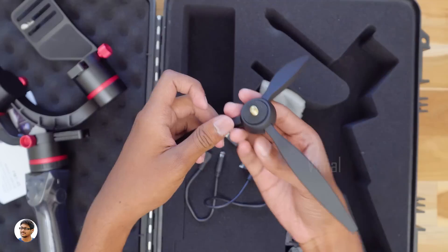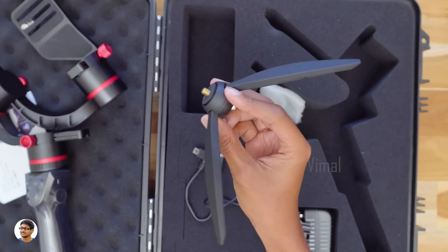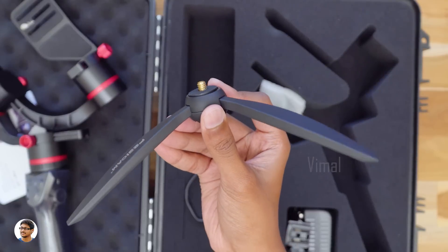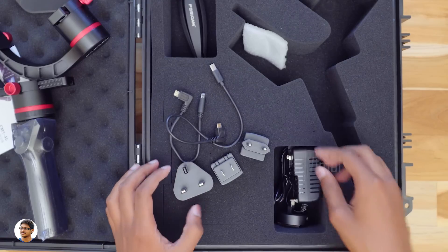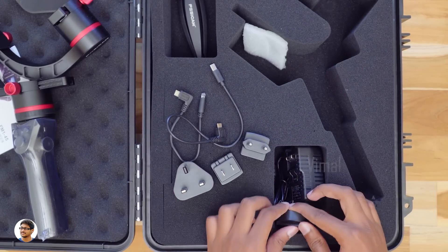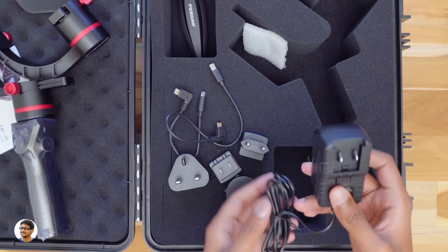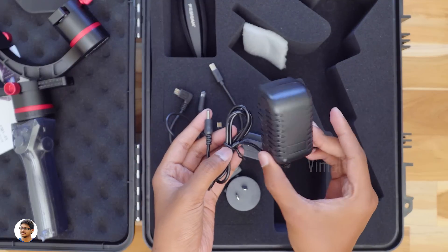This tripod stand can be very handy. You can fix it to the base of your gimbal and easily place it anywhere — it can be really useful especially while balancing the gimbal. You've also got a lot of conversion plugs for the adapter, so no matter where you are, this gimbal will work for you. And here is the charging adapter for the gimbal. So these were all the items in the box.